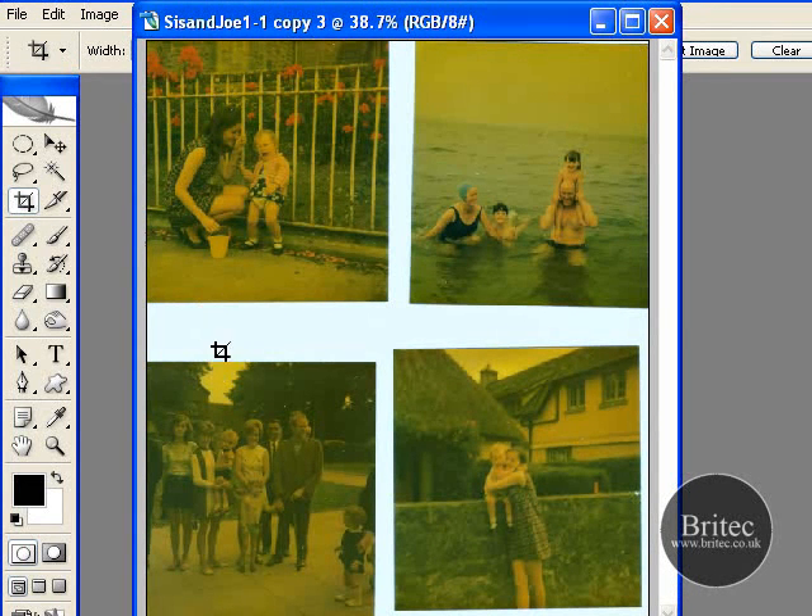The best thing to do is just make sure that when you're scanning, you try to leave at least about three quarters of an inch to an inch between each photo. Just because Photoshop can then decipher each photo much easier and crop it itself. If photos are really close up, it might think it's one photograph and won't be able to crop. So it's best to actually try to leave an inch there.